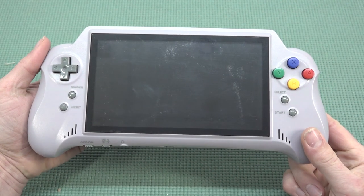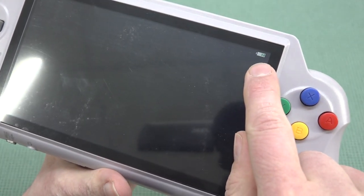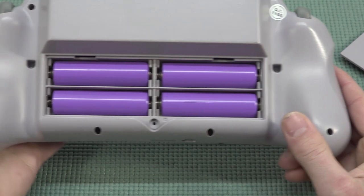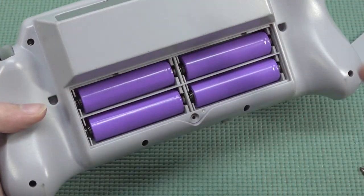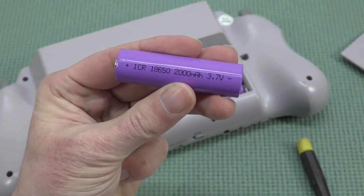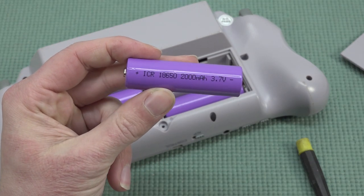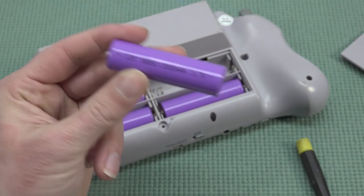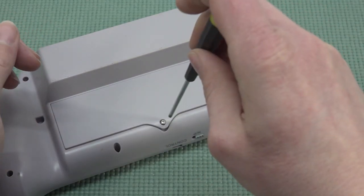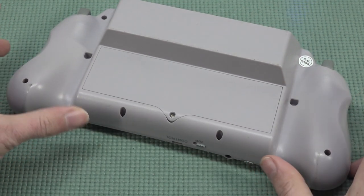If you power it on without a game, nothing will happen — there are no built-in games. One thing I noticed is that it does have a battery indicator. The device has four batteries, each 2,000mAh, giving a total of 8,000mAh. These are standard 18650 batteries, so if they have problems you can buy new ones and replace them. Be careful of fake ones — get a good brand for better quality. But now let's boot it up and play some games.